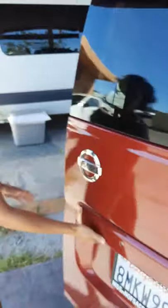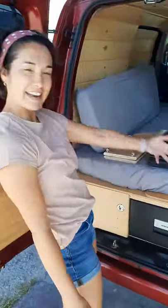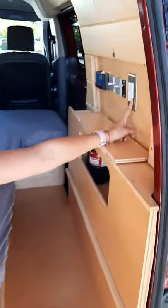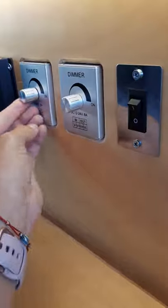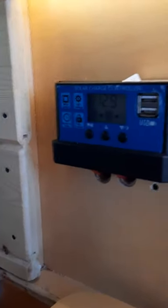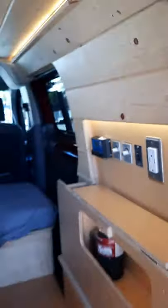Back here we have the bedding area. Here's the other outlet I was telling you about when I was explaining the inverter. Here you have your fridge switch, your dimmer lights, and your solar charge controller. The solar charge controller just indicates how much power your batteries have. You don't have to do anything with the solar charge controller.